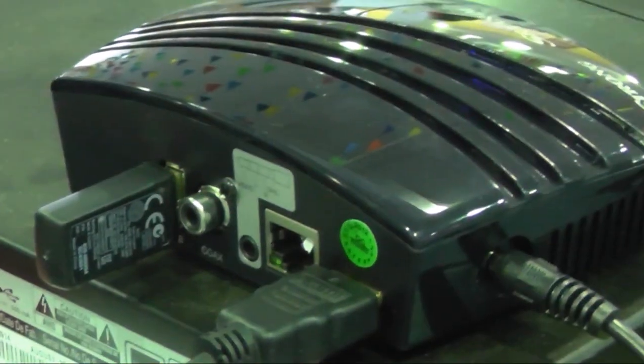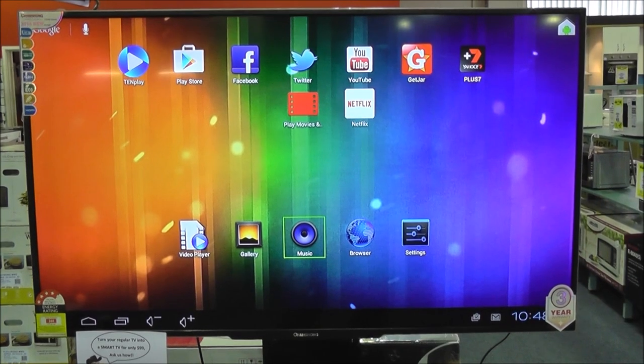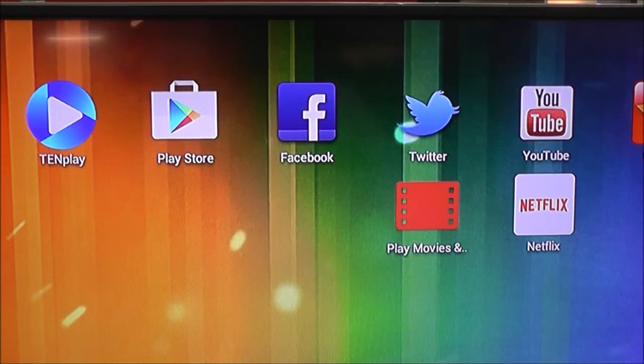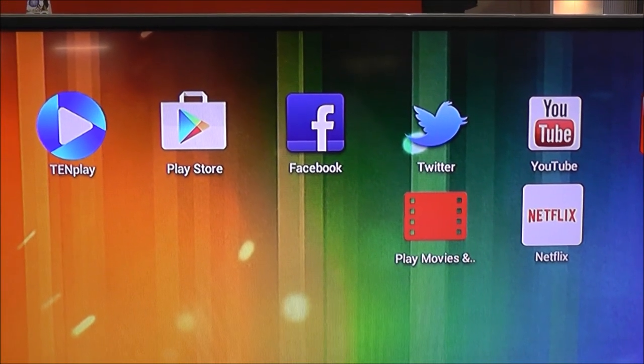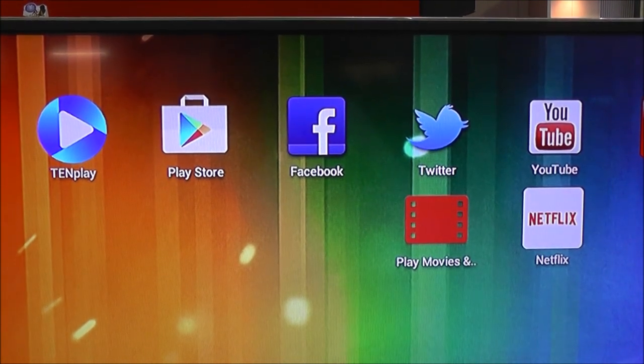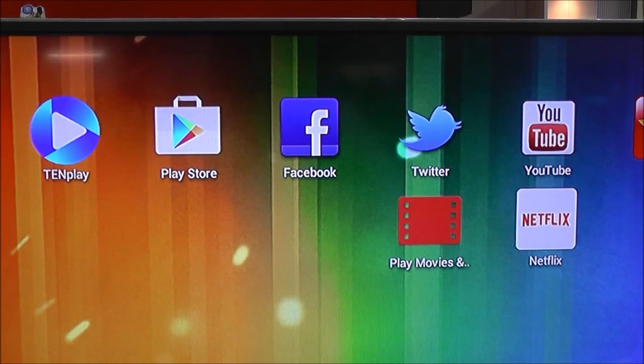Simply connect the strong box to your TV and via the strong settings, connect to your WiFi. Then click on the Google Play Store logo and log in either via a Google account you already have or by registering a new account.